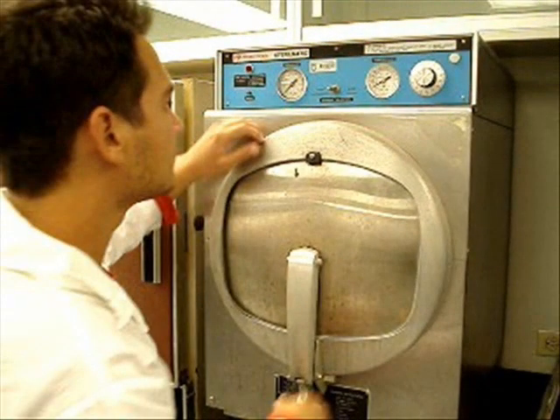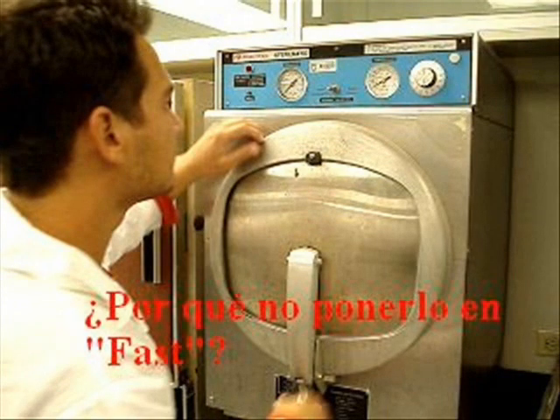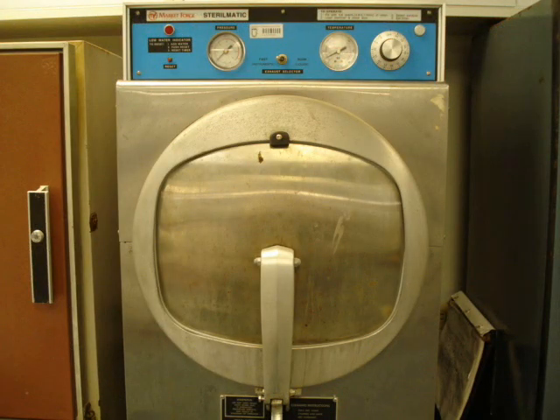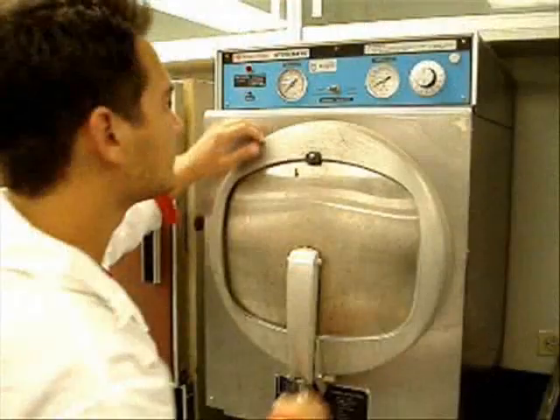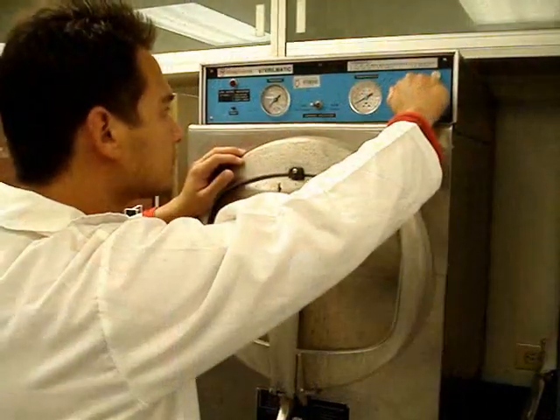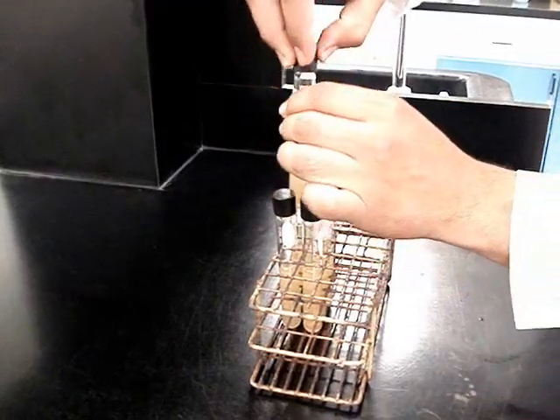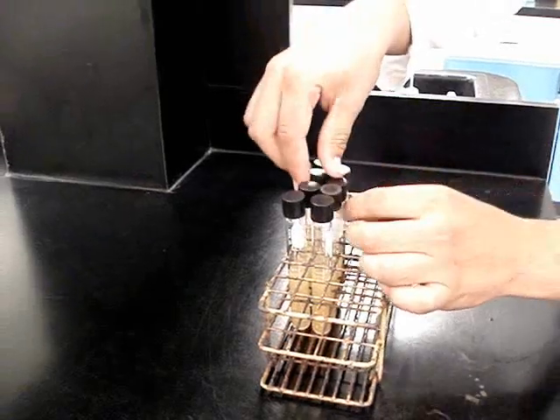Este compañero metió tubos con rosca que contienen agar, no dejó desenroscados los tubos y además puso el regulador de presión en rápido. ¿Por qué no se debe poner en rápido cuando esterilizas líquidos? Los líquidos se expanden al calentarse, convirtiéndose en vapor; si no tienen salida, el recipiente puede tronar. Lo más recomendable es que desenrosques un poco cualquier recipiente para que el vapor formado tenga salida, como lo está haciendo este compañero.